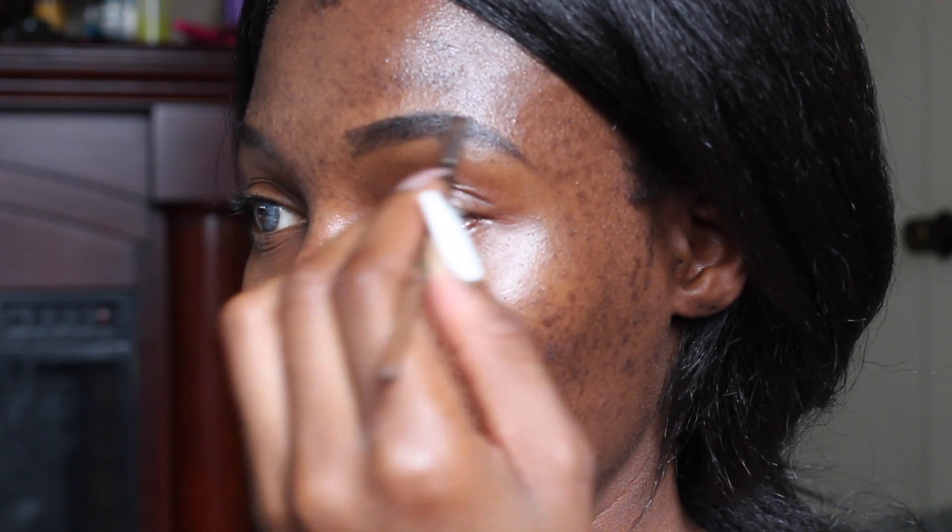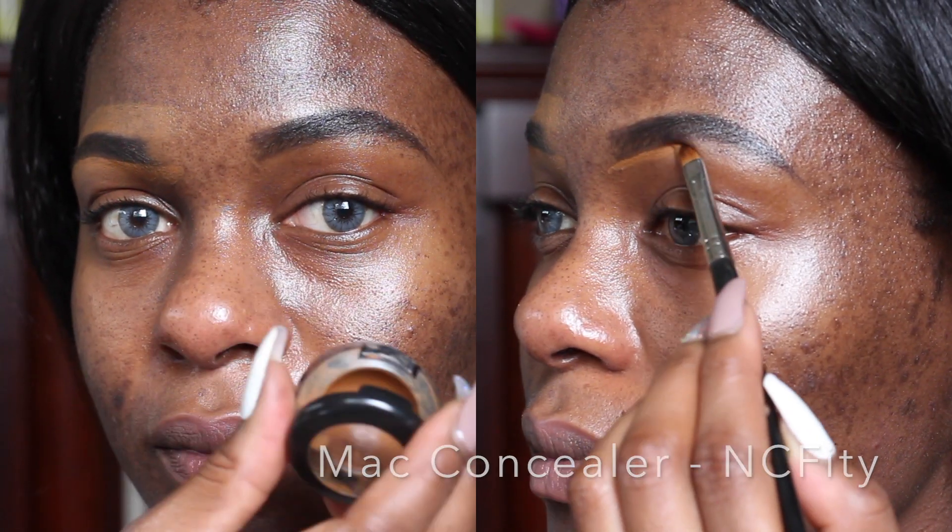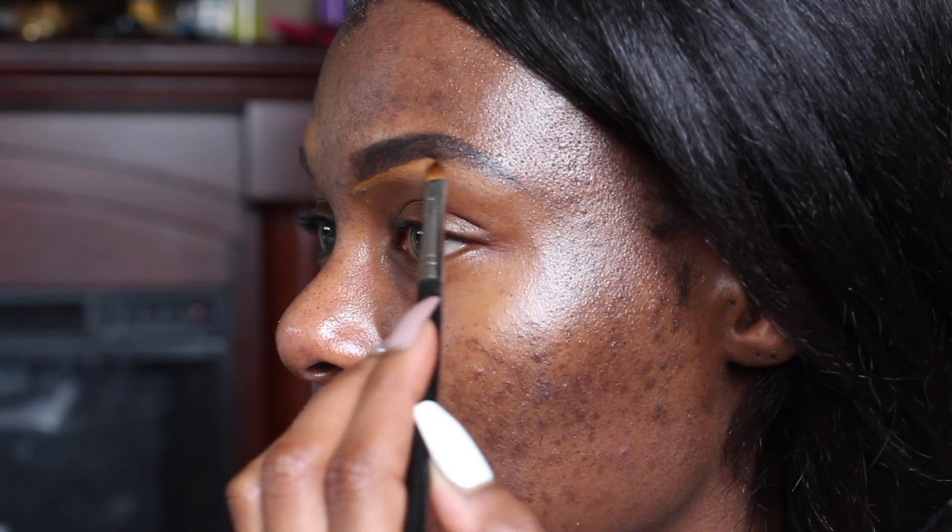And lastly, there will be a code in the description link for you guys to use for a discount on the primer spray as well as the finishing spray that I'll be using near the end of the tutorial.